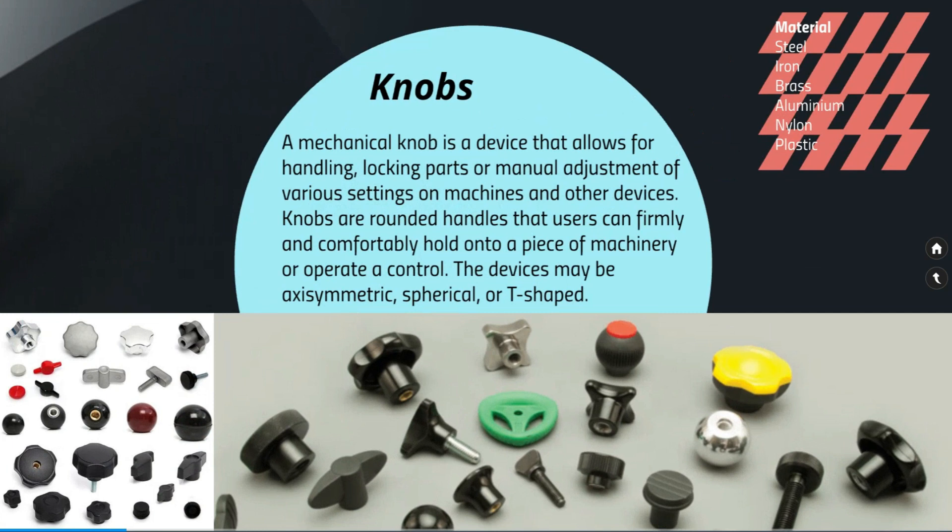There are a lot of materials used to create knobs. The common materials widely used to manufacture knobs are steel, iron, brass, aluminium, nylon, and plastic.